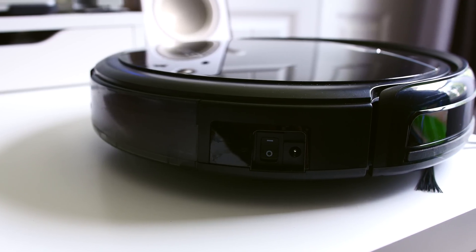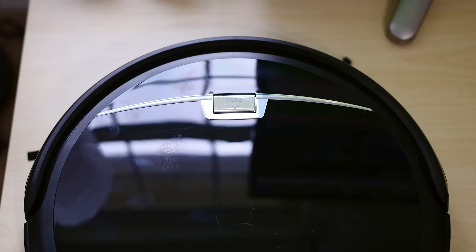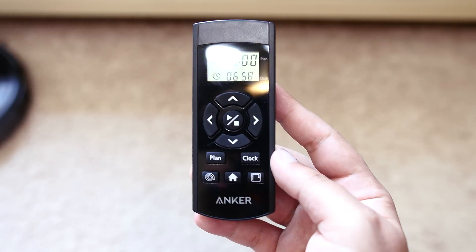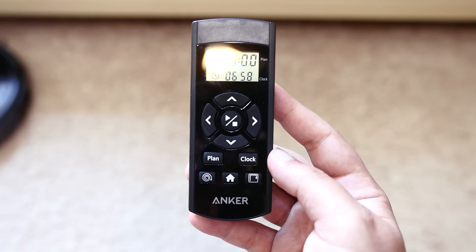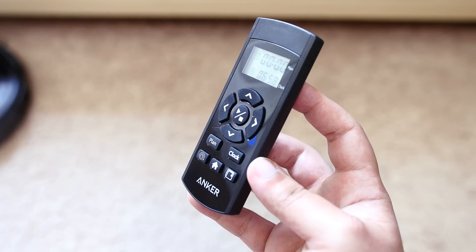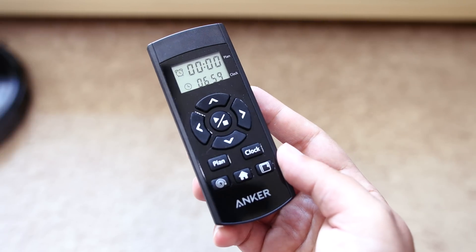You have your main power button on the side of the vacuum, and then a button on top which will toggle between your multiple cleaning modes or your auto cleaning schedule, so that your home can be cleaned even when you're not there. You can also toggle through various features with the provided remote. The remote has buttons to guide the RoboVac manually, and there are also plan, clock, circular mode, home, and perimeter buttons.